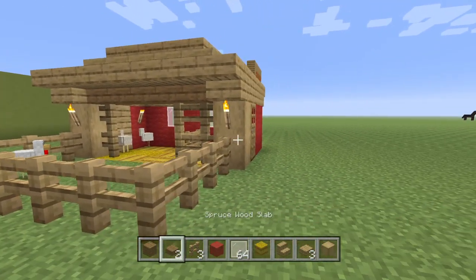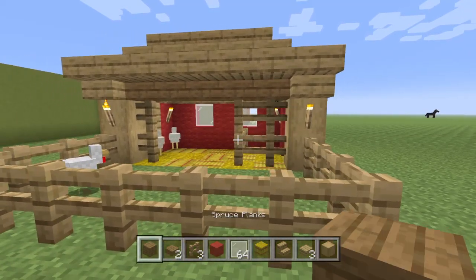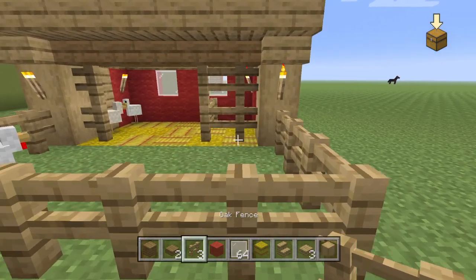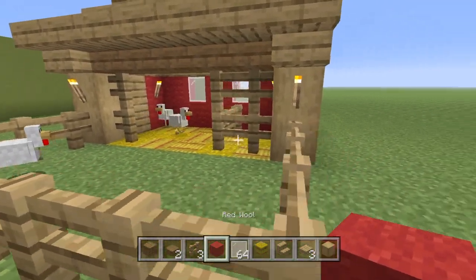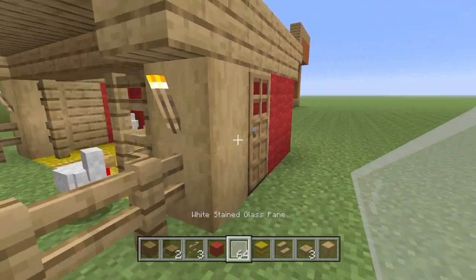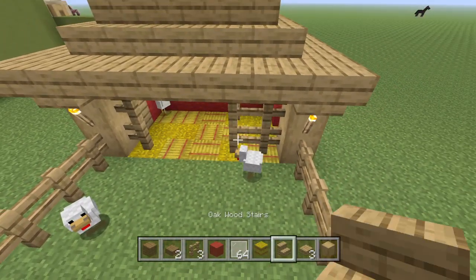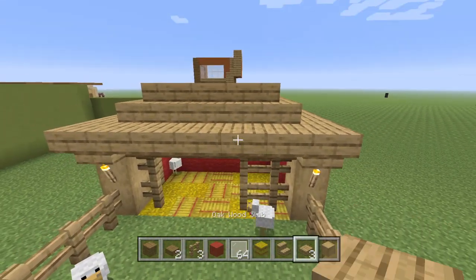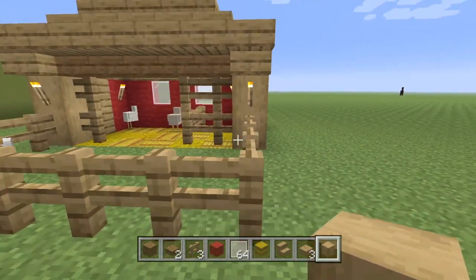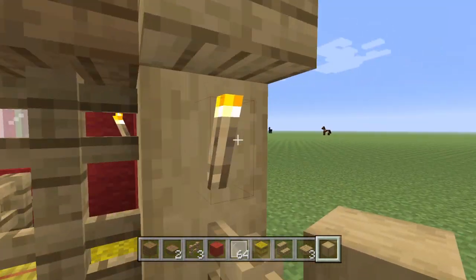So let's jump right into this tutorial. What you're going to need is spruce planks, spruce wooden slabs, oak fences, a little bit of red wool, two white stained glass panes, a bunch of hay bales, some oak wooden stairs, oak wooden slabs, and four stripped oak woods. And then you're also going to need some torches, as you will with almost every build.